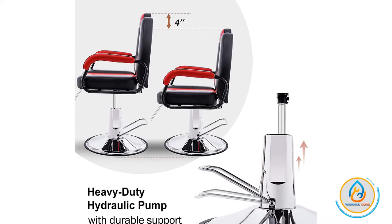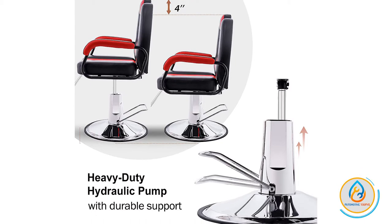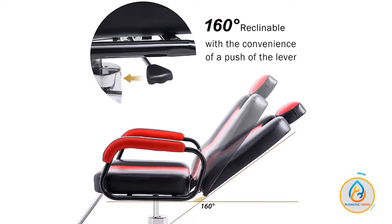The chair reclines at a 160-degree angle and rotates at a full 360 degrees, so you can position clients precisely. The built-in locking system allows you to lock the chair into multiple reclining positions with a gas piston release mechanism.